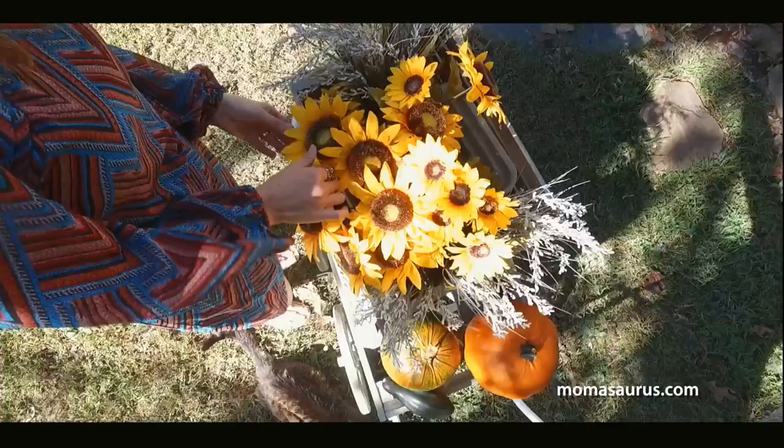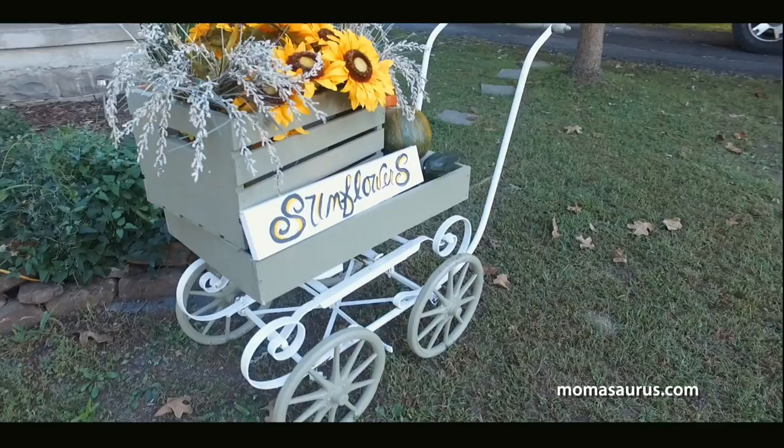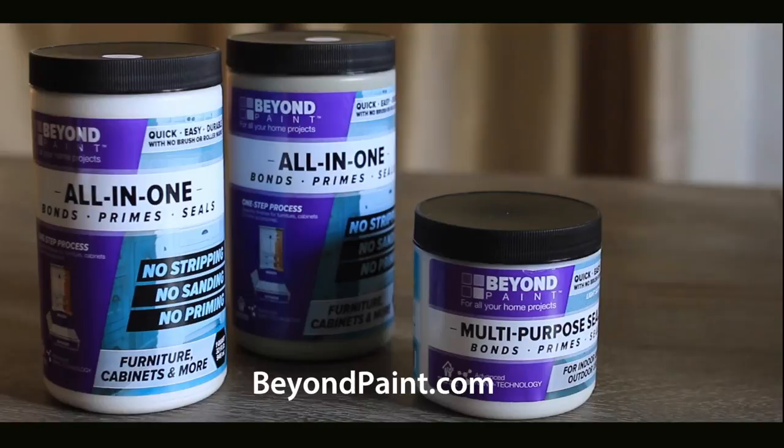A few finishing touches to complete the look and this 1930s baby carriage has a new life as a garden cart. So if you've got an old project that you think is beyond help, it might just be easier than you think. To find out more about Beyond Paint, visit their website at beyondpaint.com and tell them Mamasaurus sent ya.